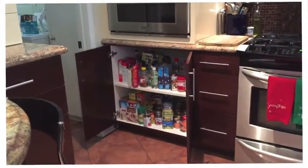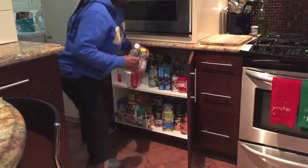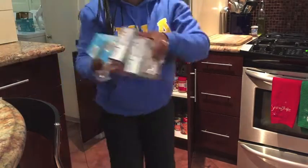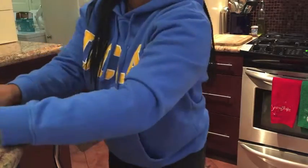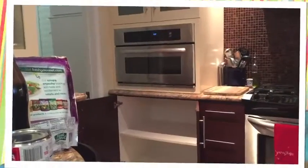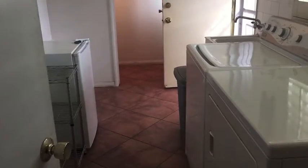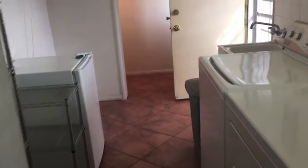So as you can see my laundry room and pantry are a mess and it's time to get organized. The first step in getting my pantry together is to clear out everything. I took everything out of the pantry and everything out of the laundry room. It took me several hours and a lot of work, but I got it done little by little.